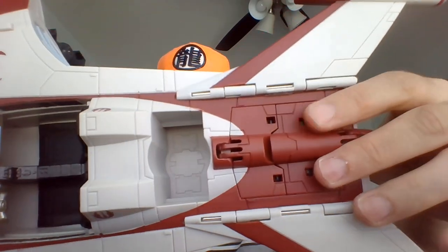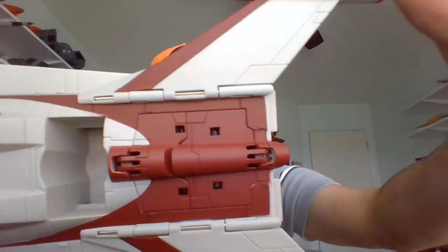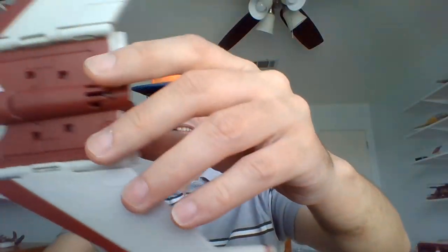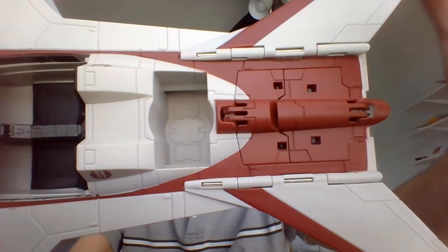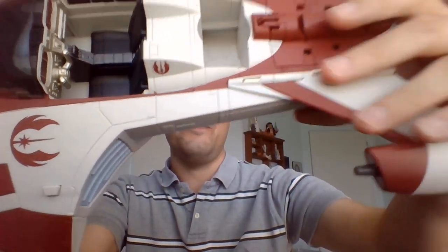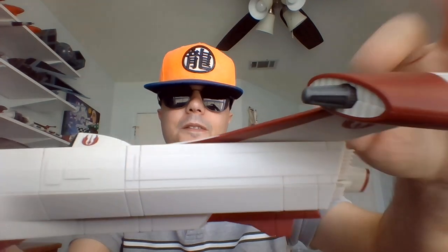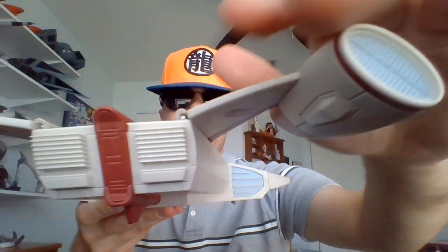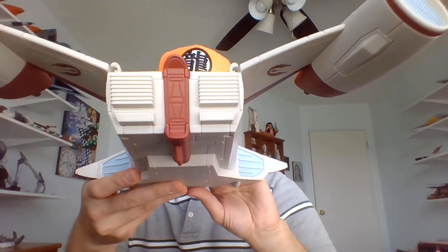No cockpit canopy — this has an open cockpit. I'm facing this way. There's room for a droid and a little droid socket. You've got your cockpit that seats two — driver and a passenger. Here it is from the back. Pretty nifty little speeder.